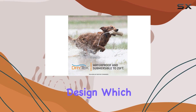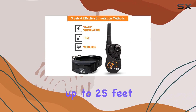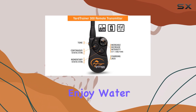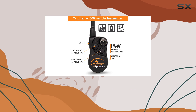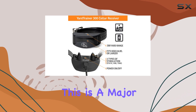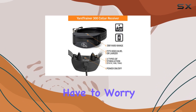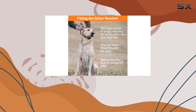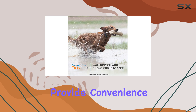One of the standout features of this trainer is its waterproof design, which is submersible up to 25 feet thanks to DryTech technology. For dog owners who enjoy water activities or live in wet climates, this is a major advantage — you don't have to worry about the collar malfunctioning if your dog takes a dip.